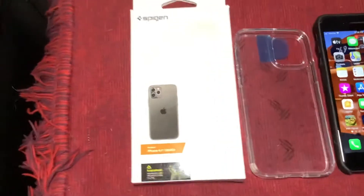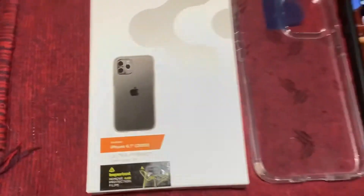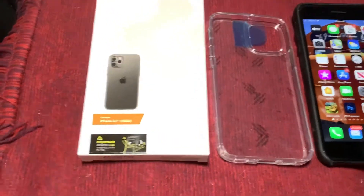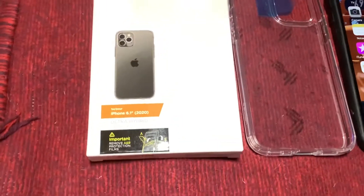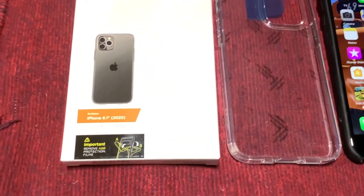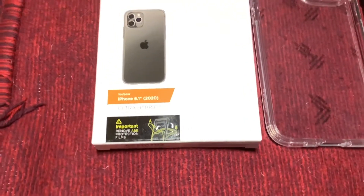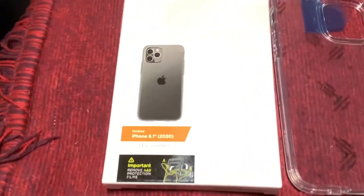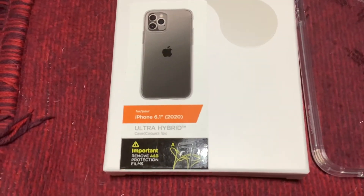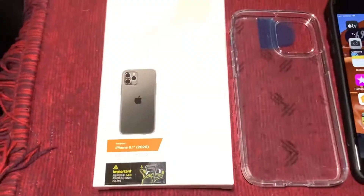I'll also show you this case. Is it Spigen? Sorry about the reflections there. I think that's how you pronounce it. They're pretty well known — it's a good manufacturer. This thing's only about 12 bucks, I think $11.99 on Amazon. They call this model the Ultra Hybrid — Ultra Hybrid for iPhone 6.1 is what they call it.